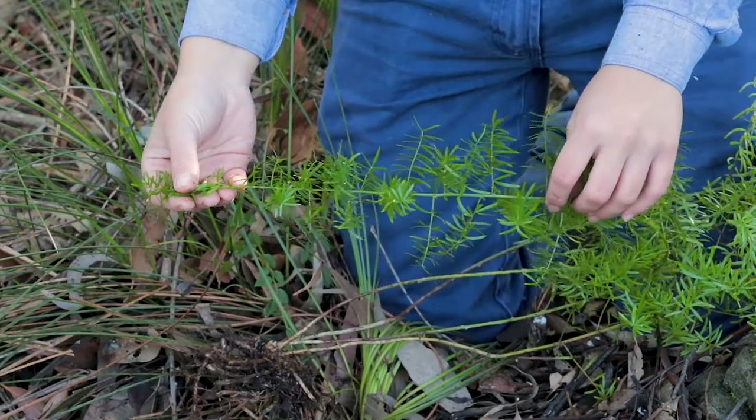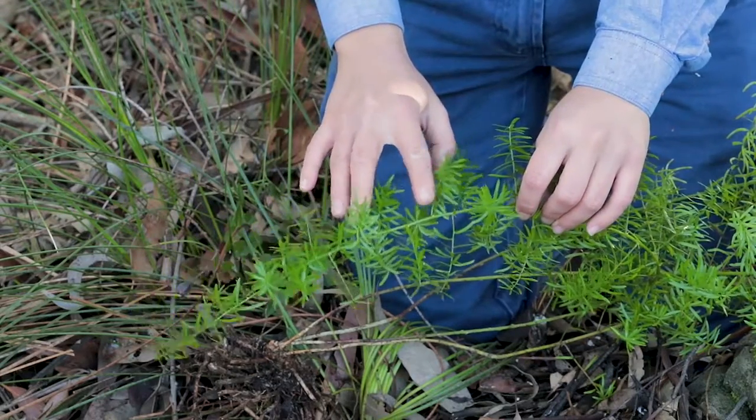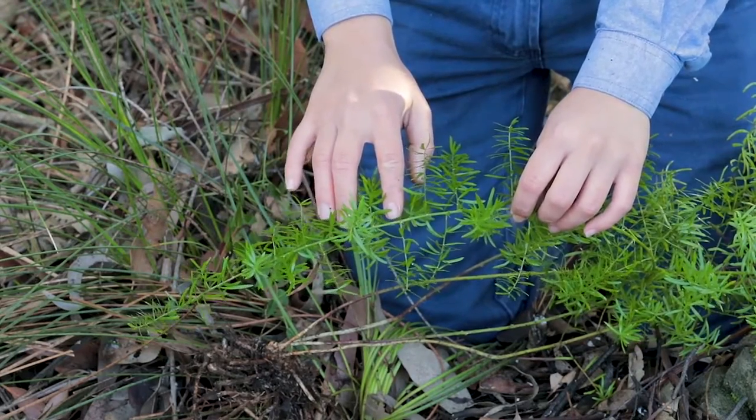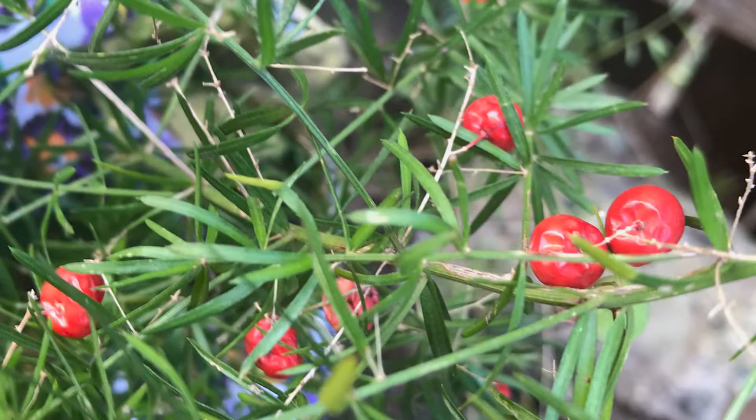Its stems are green to brown with prickly spines and its leaves are slender and light green in colour. It produces berry-like seeds that turn red when ripe.